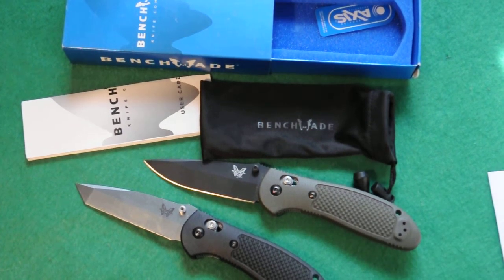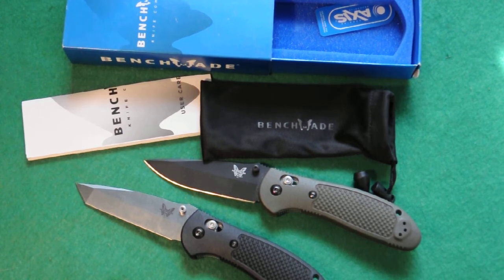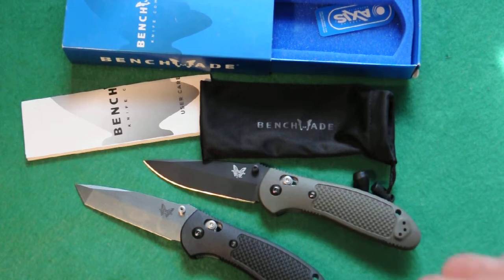Today we're going to talk about the Benchmade Griptilian. The model 553 with the tanto blade. This is the 551 for comparison.